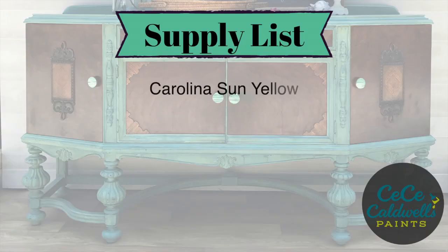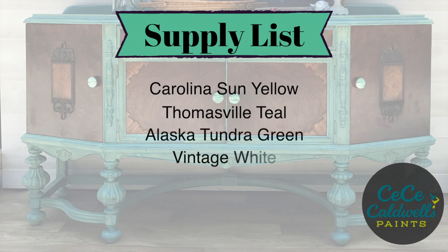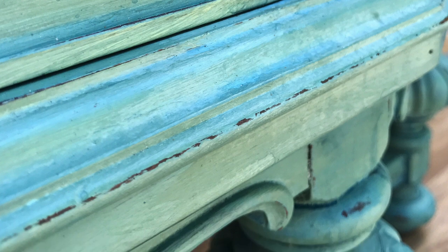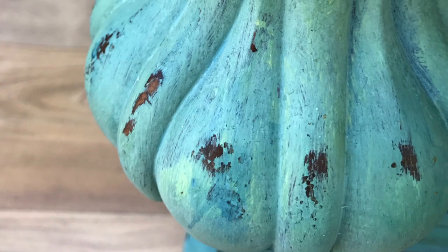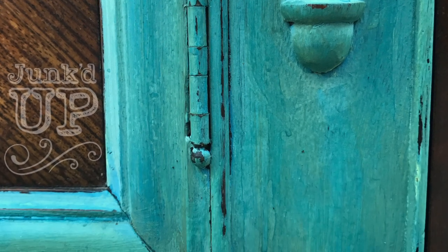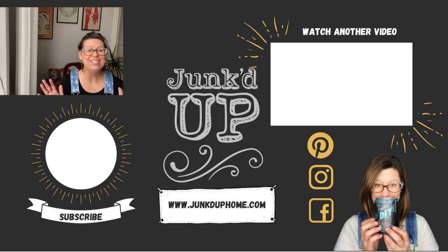The supply list for this project is all CC Caldwell paint: Carolina Sun Yellow, Thomasville Teal, Alaska Tundra Green, Vintage White, clear waxing cream, and satin finish. I love the beautiful complexity of this finish and the amazing watercolor effect I was able to get with layered paints and a color wash. Don't ever be afraid to experiment and try new things, because you never know how great it's going to look at the end. Thanks so much for watching, you guys, and I will see you next time. Have a great day!